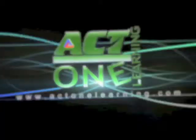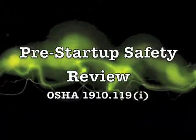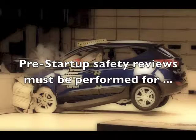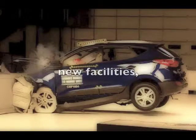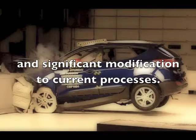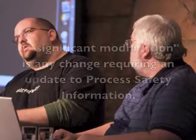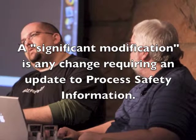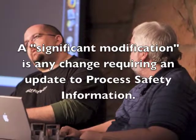Element number 8 is the Pre-Startup Safety Review, OSHA 1910.119(i). You must perform a Pre-Startup Safety Review for any new facilities, new processes, or when there is a significant modification to the current processes. A significant modification includes any change to the system that requires a change to the process safety information.